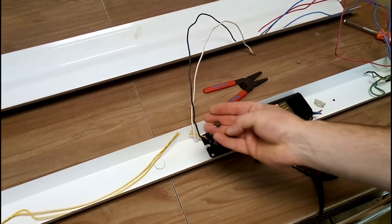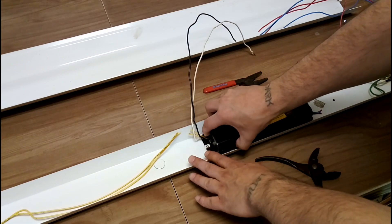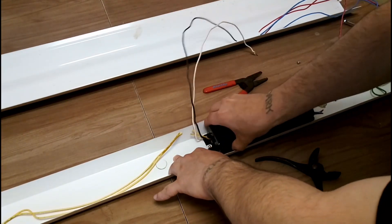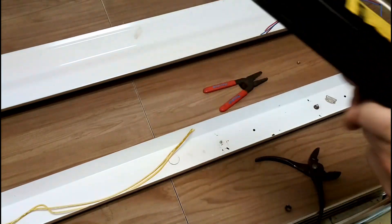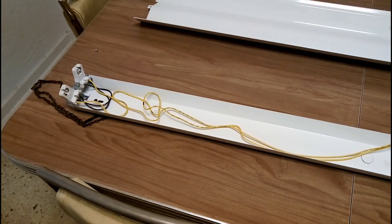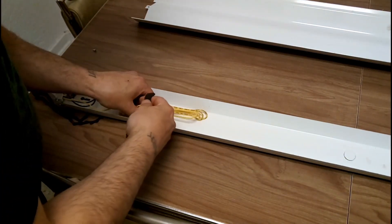You want to get some wire cutters and cut these connections to the ballast. Then you want to disconnect the AC from the ballast. The ballast is held in by these little bolts — just undo the bolt and then lift up the ballast. This is primarily all the weight for the ballast; you're going to save about five pounds on your fixture.